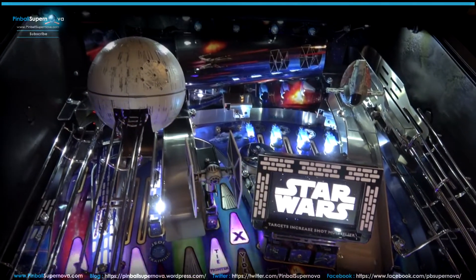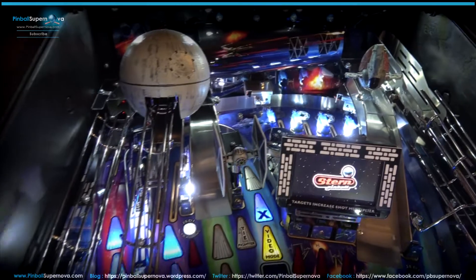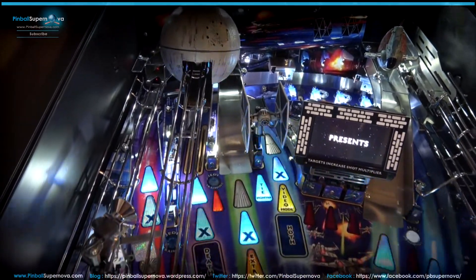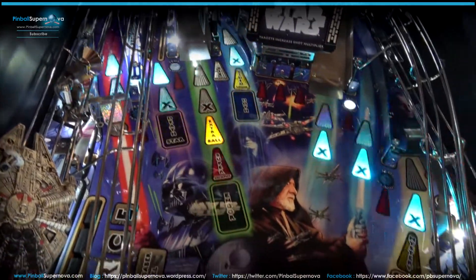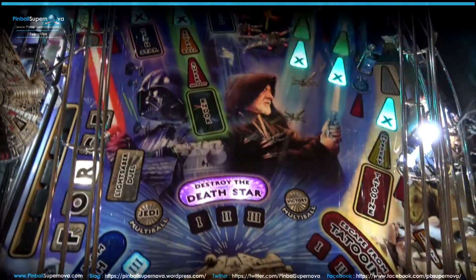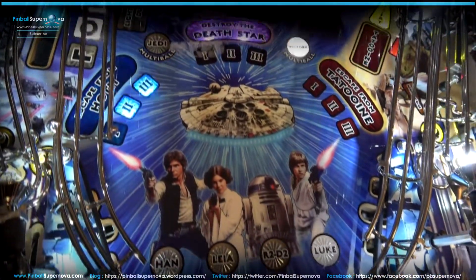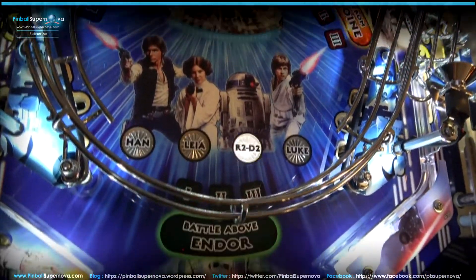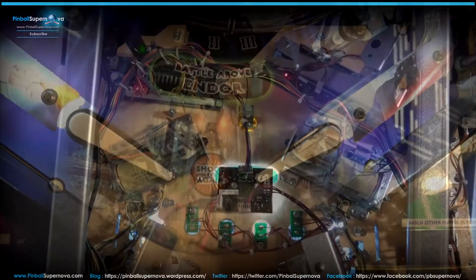That's my opinion on the game. It is fun, but it is a lot of work to get it to play the correct way. That's the playfield. Next, we're going to look under the playfield and also look at the back box to see how it's set up. The top of the playfield is where the flippers and everything are. The things on the left and right under the board are the solenoids.